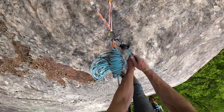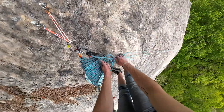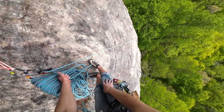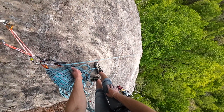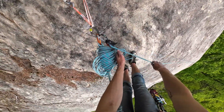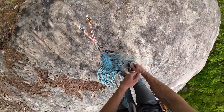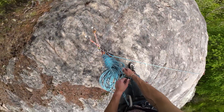Function check. Alright Matt, I got you on belay. Climb on. I got to take off the engine here. You want me to take your quad, right? Or whatever. Yep, yeah, take everything.